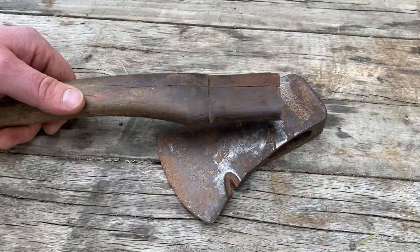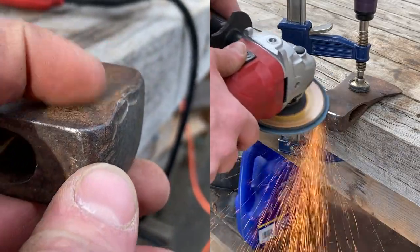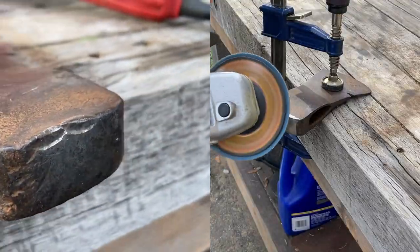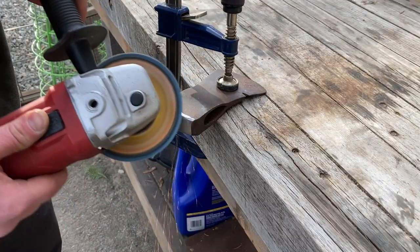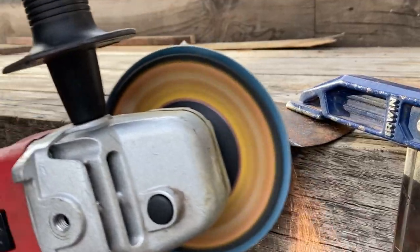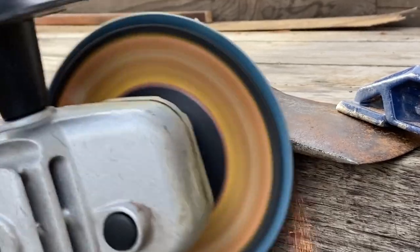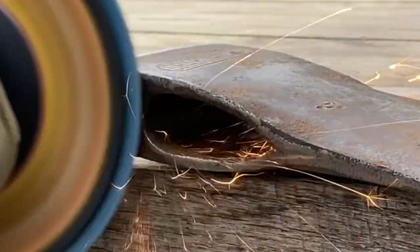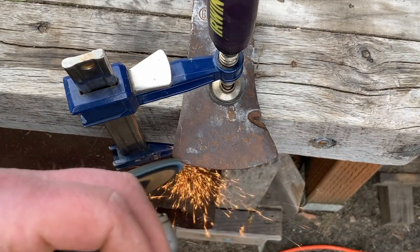We're just going to grind this little mushroom out here. I like to grind the bottom and the top of the axe smooth, so when you're choking up on the handle and your hand is touching the metal right next to the axe head, it doesn't dig into your hand anywhere and it feels comfortable. A nice smooth surface is always better.